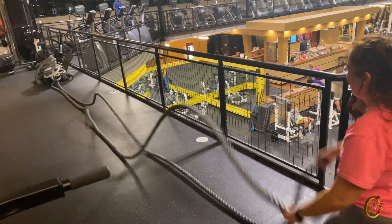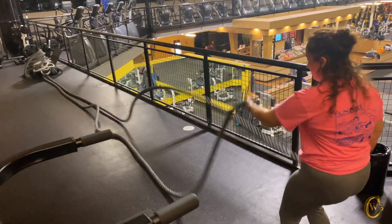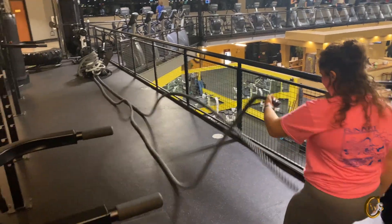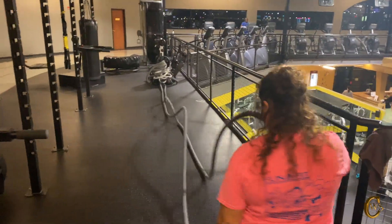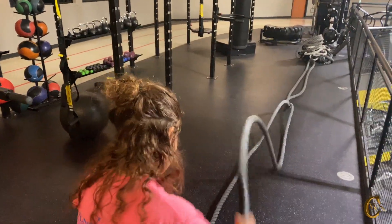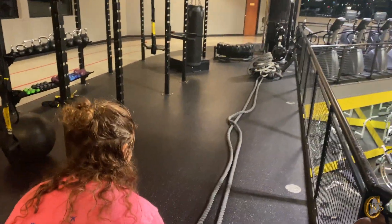We were just laughing and joking about something. We always laugh and joke when me and Olivia get together and we have a fun time working out. So we're going to do 30 seconds here and we're just going to get those shoulders really warmed up and burned out.